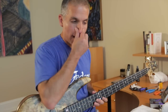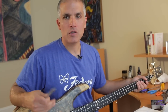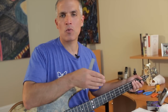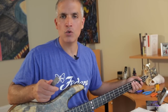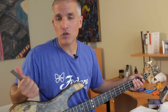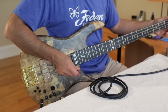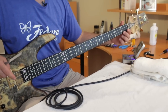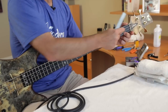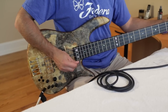Now, holding the bass in playing position with my ruler on the English side, I'm going to adjust my action for low action. In the first segment we talked about getting your neck height with the appropriate amount of bow, and I showed you with the automotive feeler gauges what I used, and we showed a graphic for medium or high action. Once you've dialed that in, you adjust your string height. I'm going to fret the string as I measure it in first position to take the nut height out of the equation. This ruler sits perfectly flat on two frets.